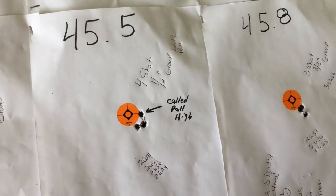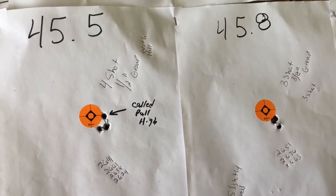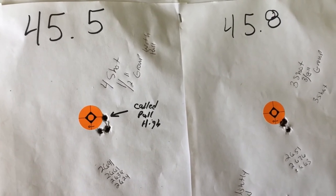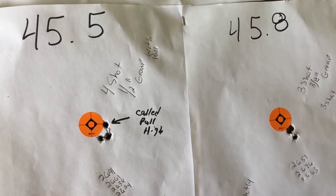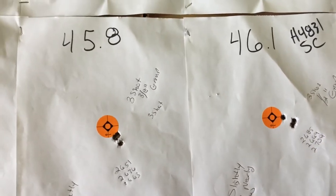And now it's coming back together again. 45.5 grains of H4831 Shortcut, and we have a 4-shot ½ inch group — it's becoming circular, which is good. I did call one shot high, so that could have been a very good group. And I wasn't sure about the pressure, so I only loaded up 3 shots.